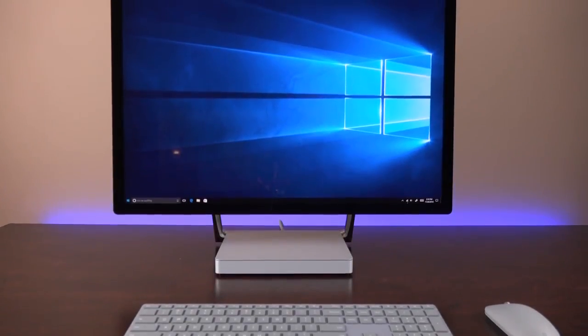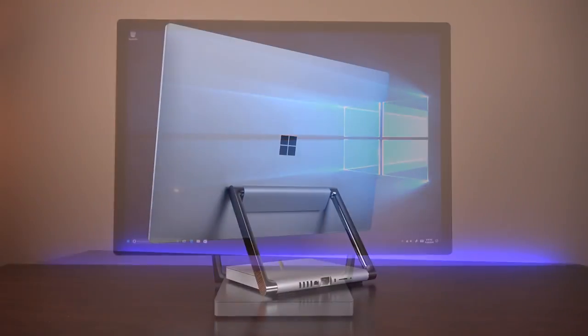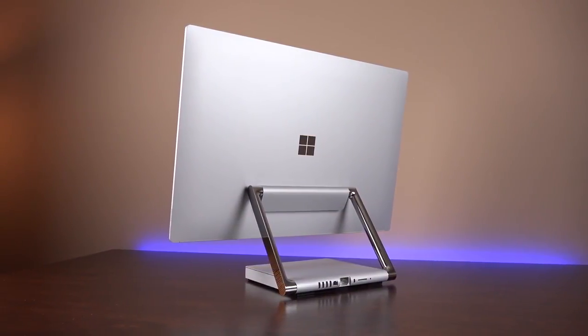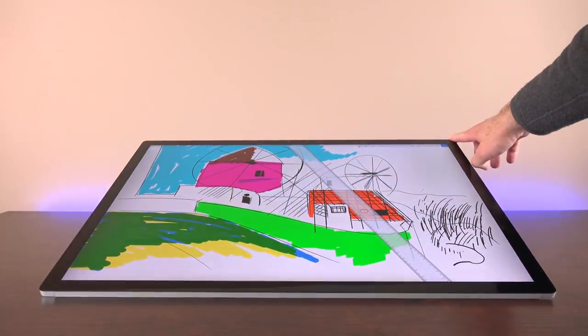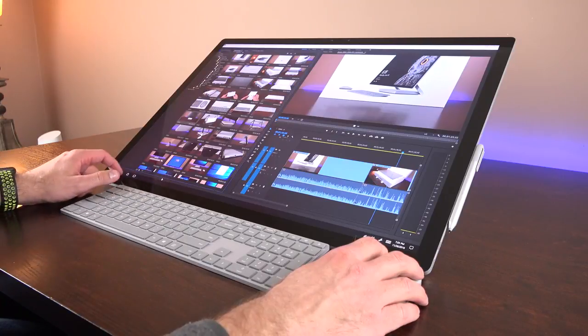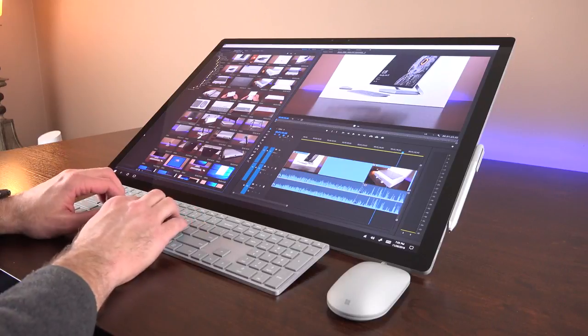What's up guys? Mike here, the Detroit Borg, and today we're taking a look at the Surface Studio from Microsoft. This is their very first all-in-one desktop computer. The version I'm looking at here is the fully specced up model, which retails for $4,199. This is a fairly high-end computer with a very specific audience in mind, but it's a really exceptional piece of hardware and design.